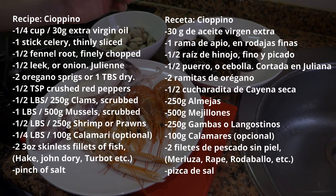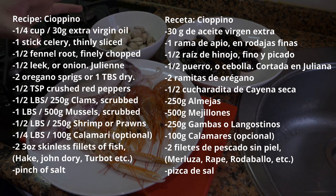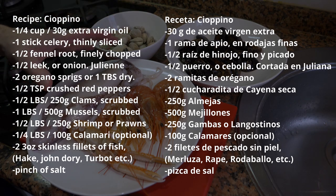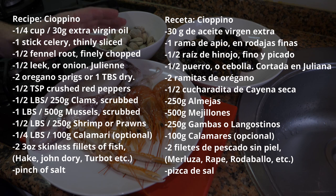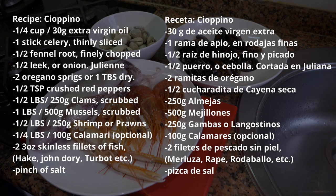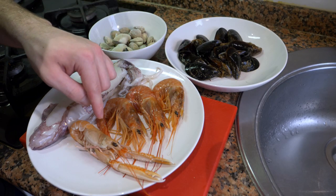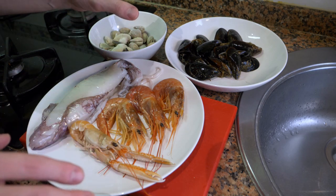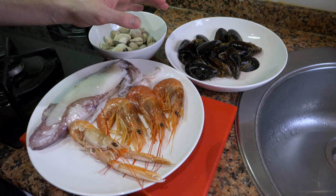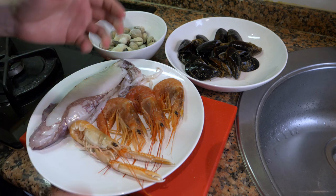For the cioppino ingredients I have some mussels, some frozen clams, a very large calamari — which I'm substituting for fish — some large prawns, and a langoustine. It's very easy to substitute any of these; if you want to use crab or even crayfish, you can. It doesn't matter.